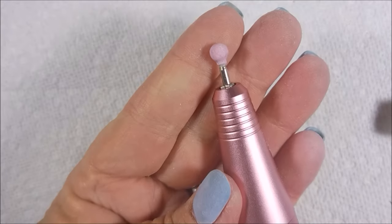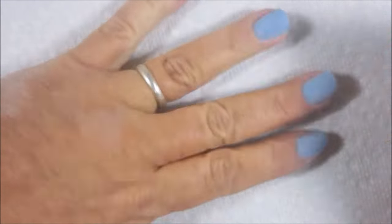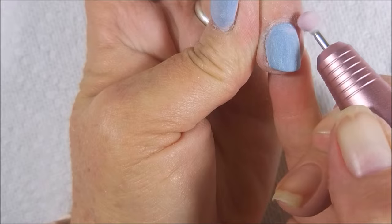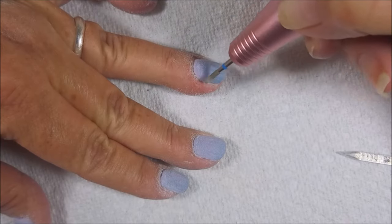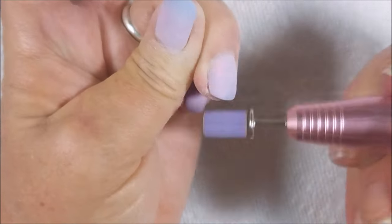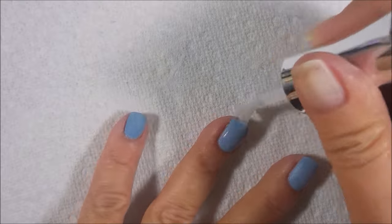And I'll be breaking out my e-file here in a moment. If you don't have an e-file, just do your best with the regular file. I've got on a ball bit and I'm just going around the cuticle area a little bit with that. I'm not super comfortable with it. And now I've got this little teeny cuticle bit that I'm going around the cuticle area with. You don't have to change out and use all these different bits. And then I'm breaking out a sanding band and going over all the nails with that, over the whole nail. If you don't have an e-file, just go at it with your regular hand file a little bit.